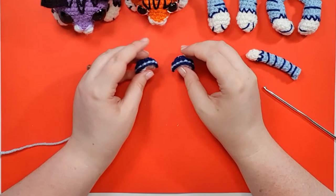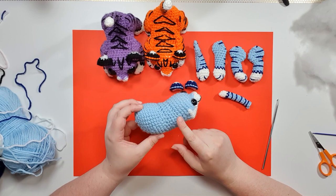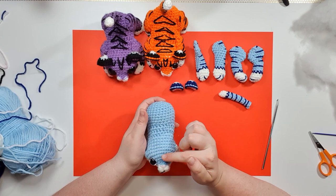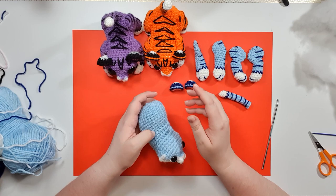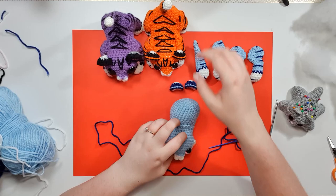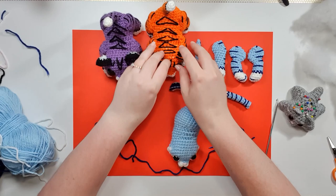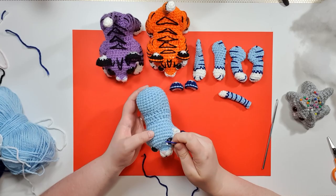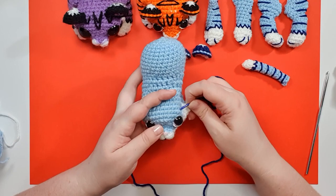Now that we have all our pieces, we have two things left to do: stitch stripes onto the head and body piece, and assembly. I personally find it easier to stitch the stripes onto the body before attaching all of the pieces, but I'd encourage you to watch this section through first before deciding, since the pieces can be a useful guide for knowing where you don't need to add stripes. All of these stripes will be done in our dark blue. Starting with the face stripes — as you can see on the orange one, he has three main triangular stripes on his forehead and one little triangle stripe on either side. First, identify a point between his eyes — you can mark these with pins first if you'd like.